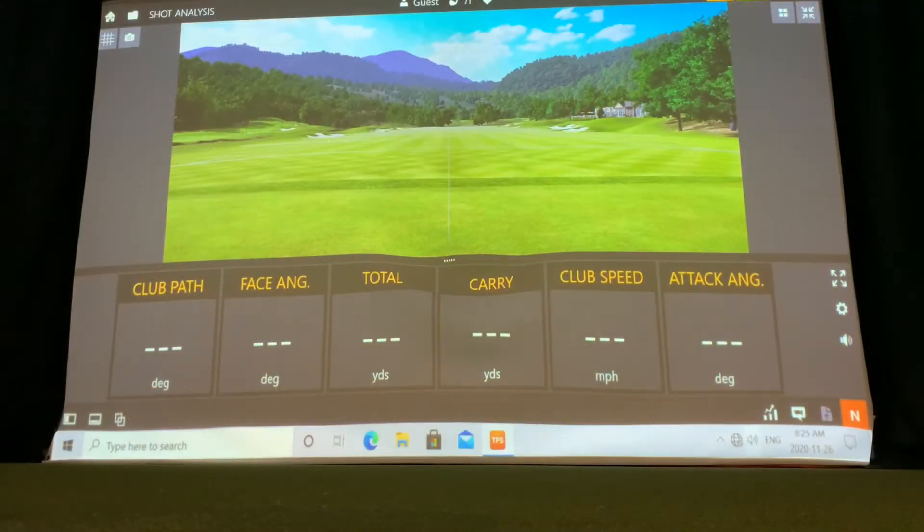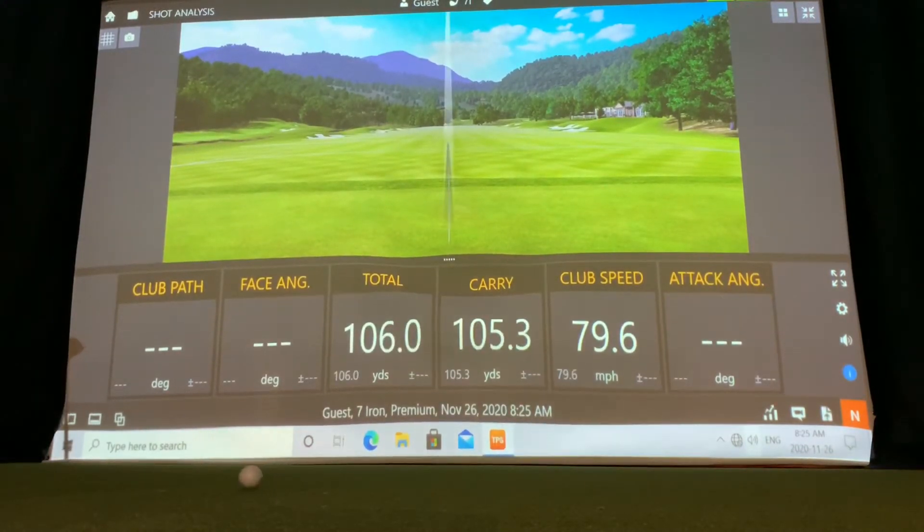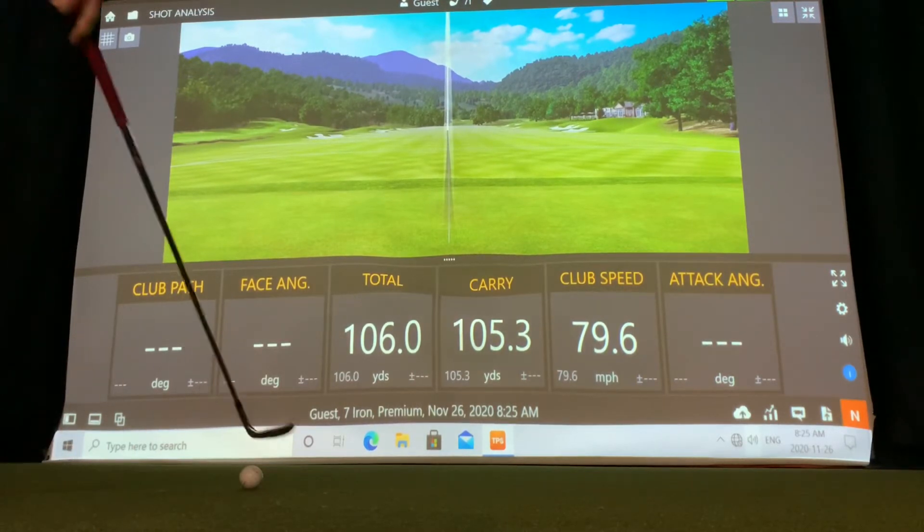The most common use of TrackMan and the original software was the shot analysis on the driving range. There are upwards of 40 data points that can be used to work on your golf game. I would suggest that if you're going to spend a lot of time in here, take a lesson with one of the PGA golf professionals so you know what numbers you're looking for.